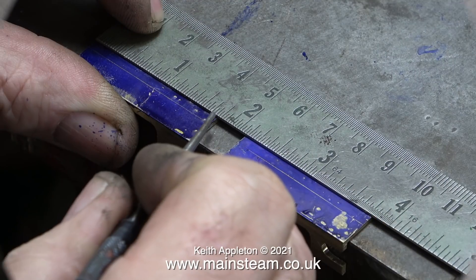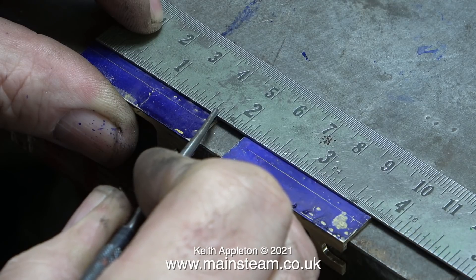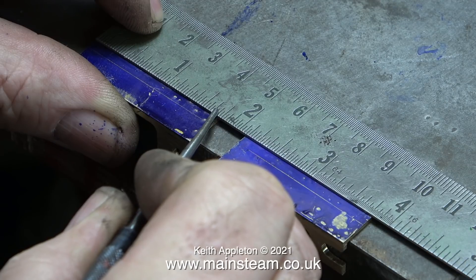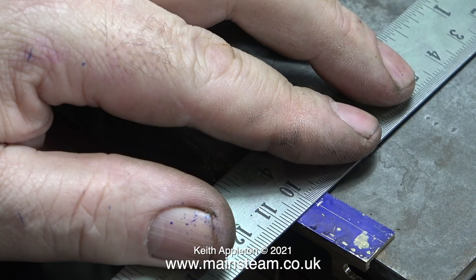The next part of the job is to find the center of the two pieces of brass and scribe a line. It would seem that for a lot of people these days imperial measurements pose a bit of a problem. Half of three quarters is three eighths, half of three eighths is three sixteenths, and half of three sixteenths is three thirty-seconds — and so on. You just double the denominator every time.